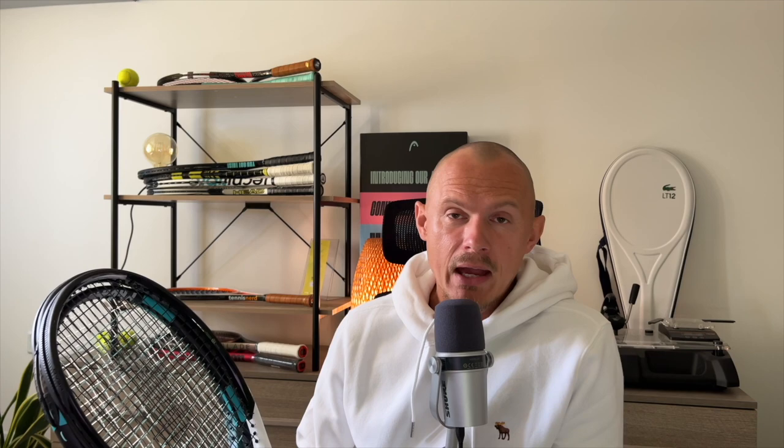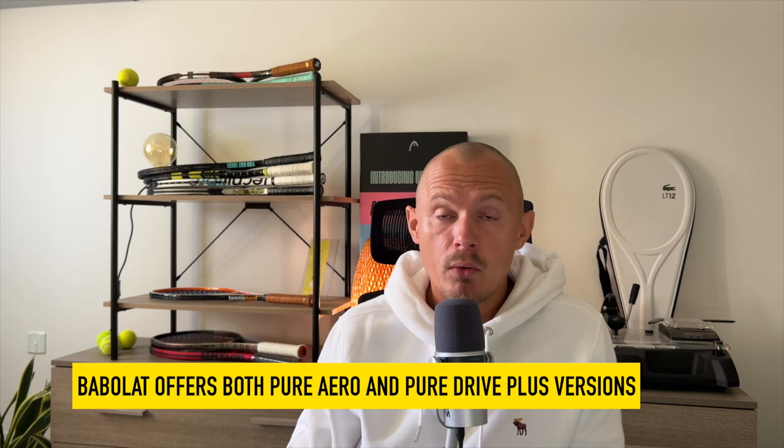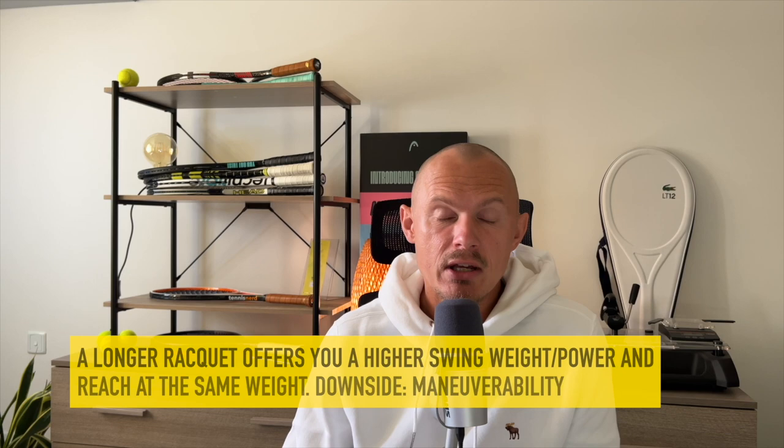There are also longer versions available. Babolat has plus versions of the Drive and Aero. Yonex also offers plus versions of the E-Zone and V-Core. For other brands it's a bit more limited, but you can check out longbodies.com. My friends at Ring and Roll sell extended versions of popular retail models to offer longer rackets for players who want a little more reach, swing weight, and power for the same weight range.